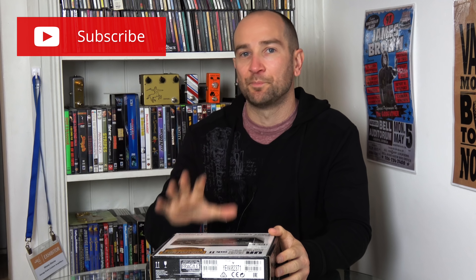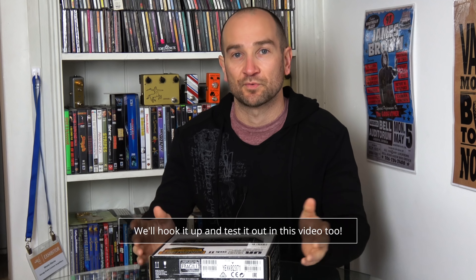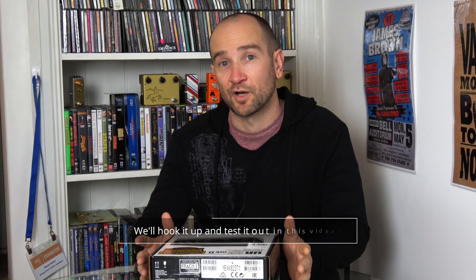Howdy folks, this is Shane and I just got a brand new sound card for my computer that I plan on using for Guitar Search Saturdays when I do my voiceovers, as well as maybe having a portable backup solution for if I'm traveling and need to record a couple of guitar amps or something like that. This is the Steinberg UR22 Mark 2, or MK2. We're going to open this, see what's in the box, and then hook it up and see how it sounds.